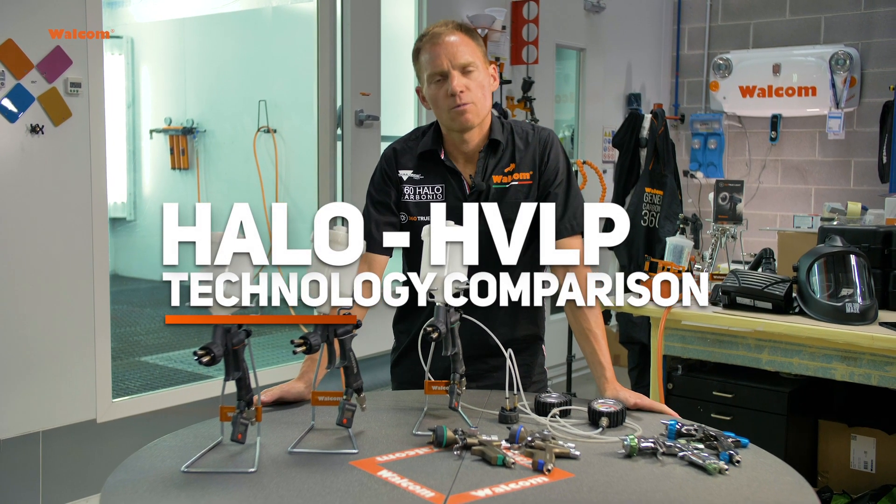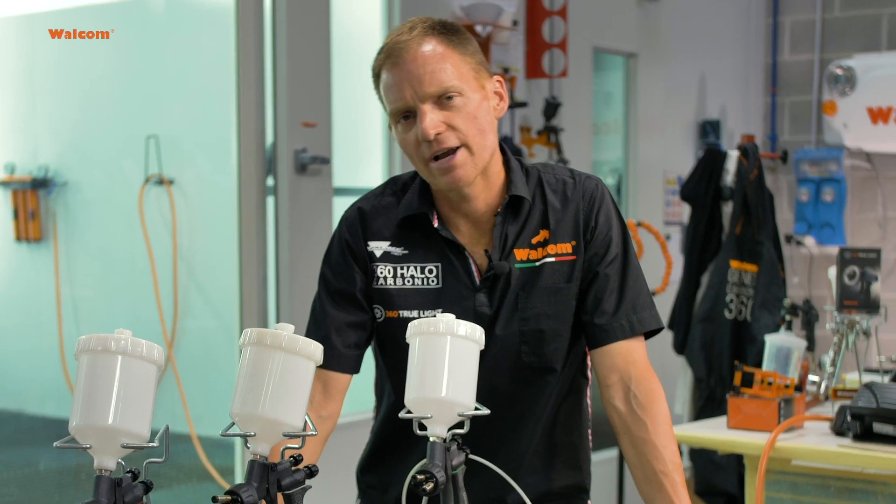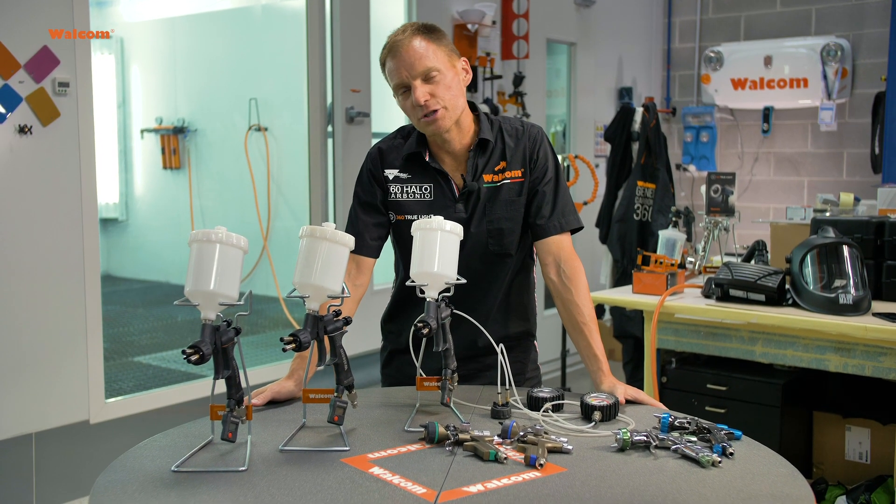Today I'm going to recap what has been the spray gun technology in the most recent years. We used to have the conventional spray gun — quite good atomizing, a lot of pressure, and a lot of overspray.